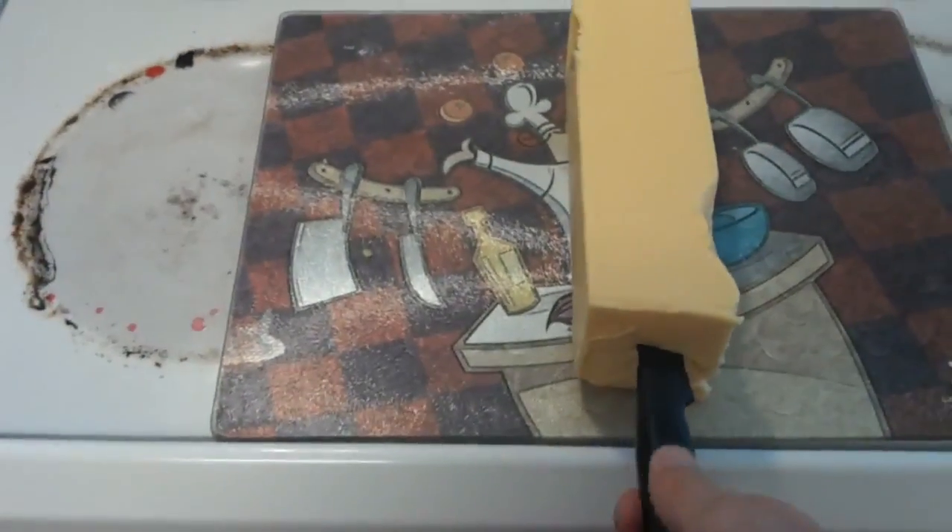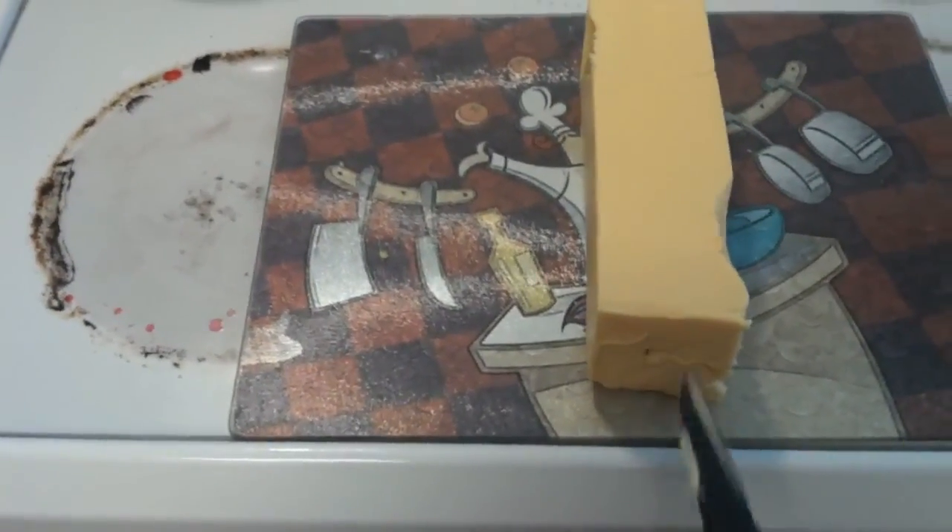So we're just going to do about that much of the knife. Make yourself an opening, and you're good to go.